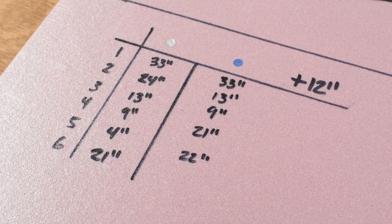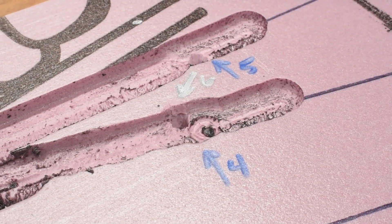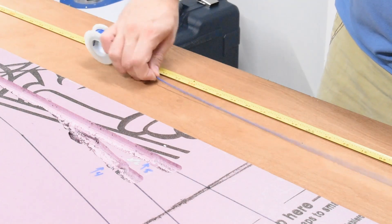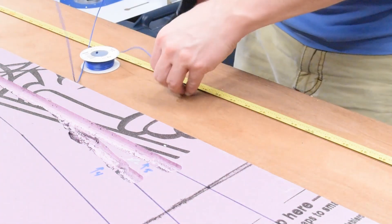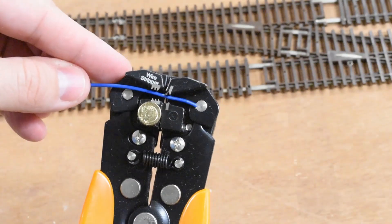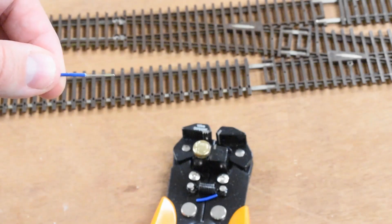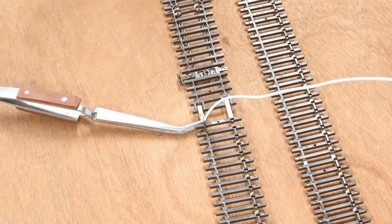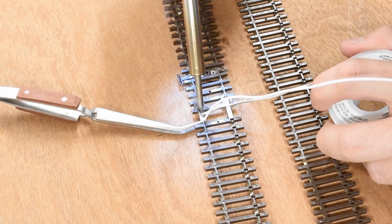I marked out all the wire I thought I was going to need, but it turns out I needed about a third of all that. The turnouts I had purchased were actually very DCC friendly and I didn't need to wire as many sections of track as I thought. Here I'm just measuring out the wire, snipping it, and stripping it so I can connect it to the rails. Next I soldered the wires to the bottom of the rails where the rail joiners met, to keep everything nice and clean.